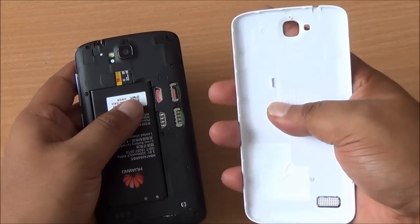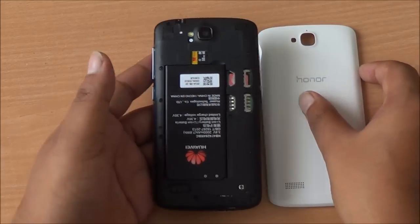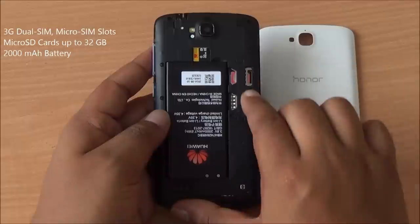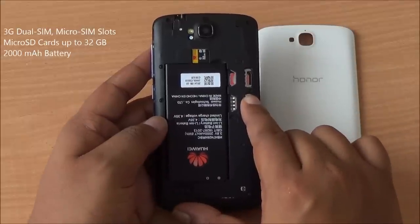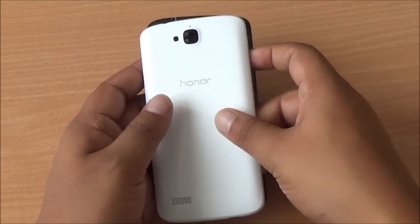The cover itself is quite solid — it does bend a little bit but it's not that flexible. On the inside you will see two micro SIM card slots as well as a micro SD card slot which can take up to 32 GB of storage. A 2000 mAh removable battery is also included.